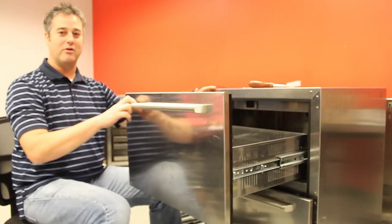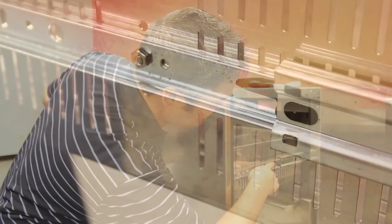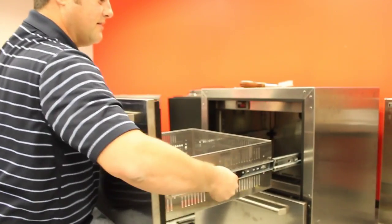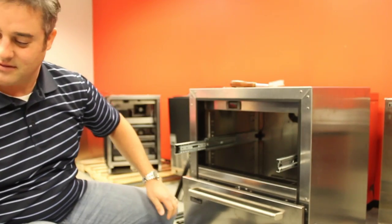These drawers just pull out and there are clips on the drawer slides. On this side there's a plastic clip that you'll push down. The other side has the same but you'll push it up, and you just keep pulling the drawer towards you and the whole drawer pulls out. Then place these to the side.